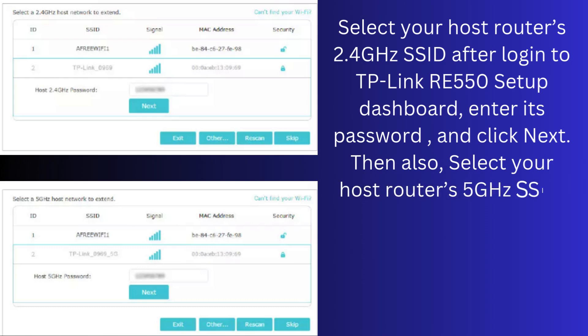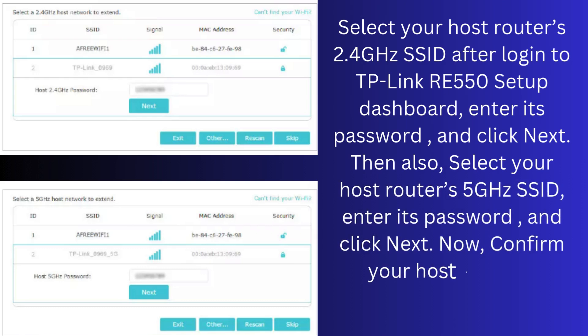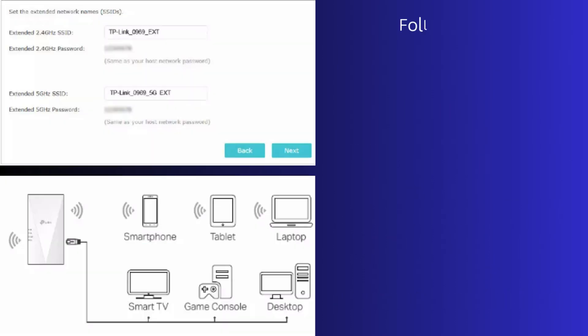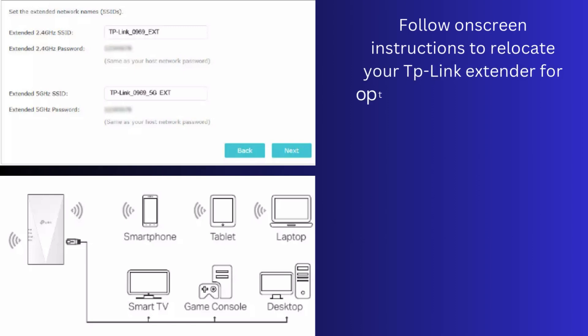Then also select your host router's 5 GHz SSID, enter its password, and click Next. Now, confirm your host network password and click Next. Follow the on-screen instructions to relocate your TP-Link extender for optimal Wi-Fi coverage and performance, and then click Done.